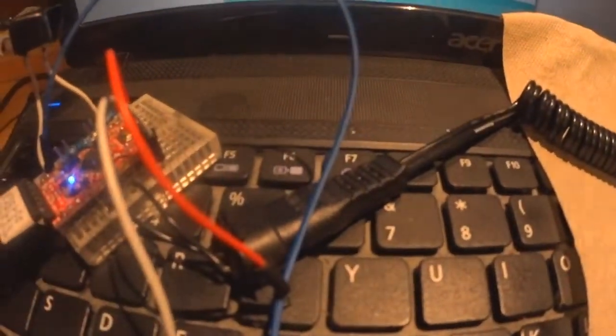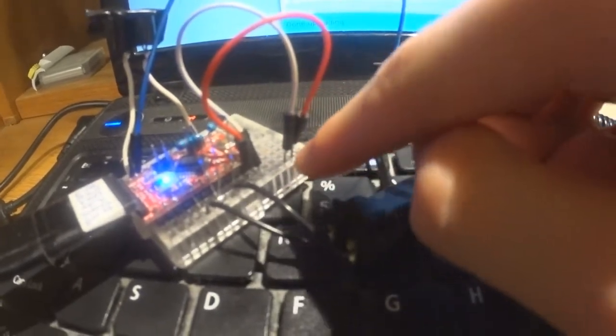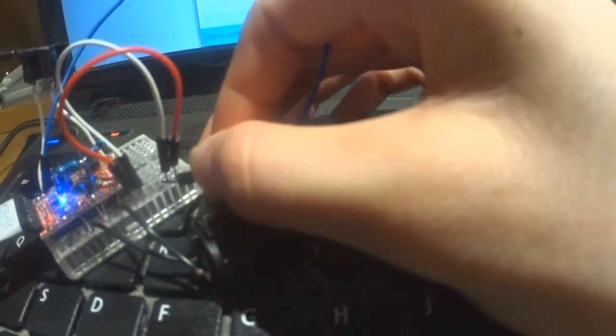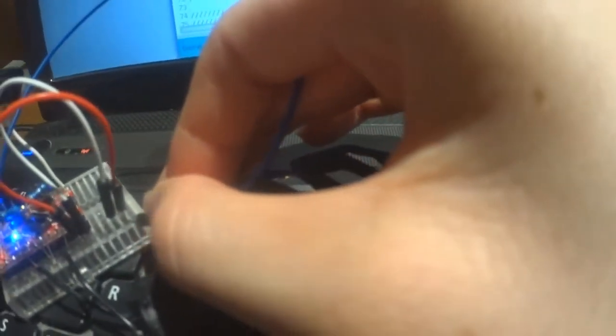Let's look at how this code actually functions on the hardware. Back at the breadboard, I've plugged these two wires into empty rows. Starting with the white wire — that's the da — you can see when I touch it, it starts doing dashes. When I touch the other one, it gives you the dits.